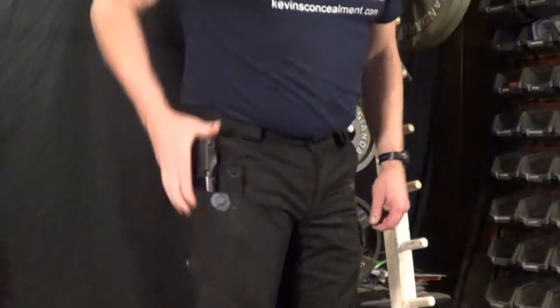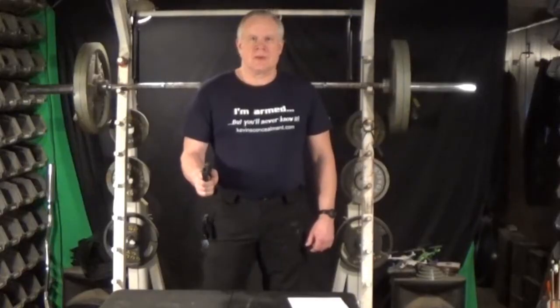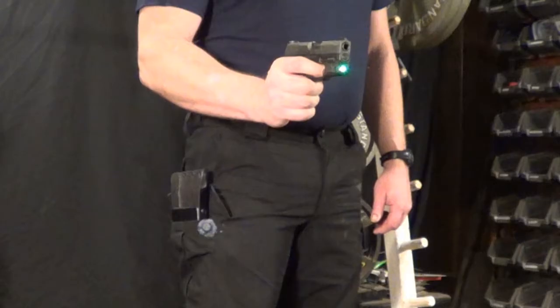Kevin's concealment cargo pocket fast draw holster. It doesn't look a lot different from other cargo pocket holsters, but the way it works is a lot different.